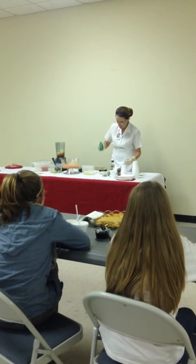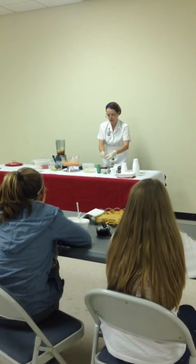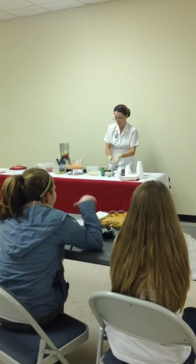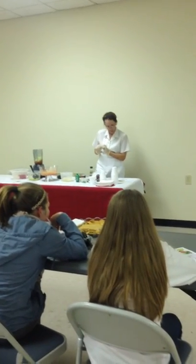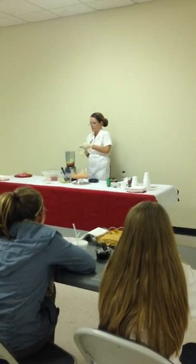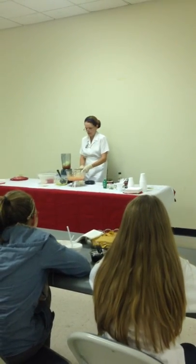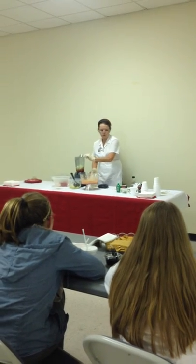We've got one clove of garlic — we need to peel it, just like we talked about a little bit earlier. There's the peeled clove of garlic. We've got two tablespoons of chopped onion, and we've talked about how we want to always level the top of the tablespoon, not pack it down, but level it to get a correct measurement.